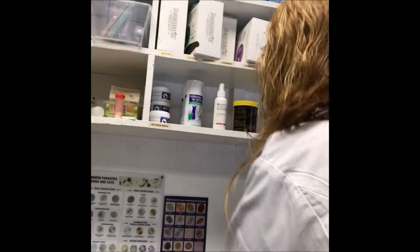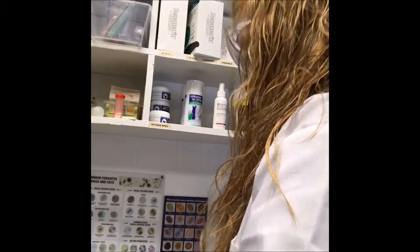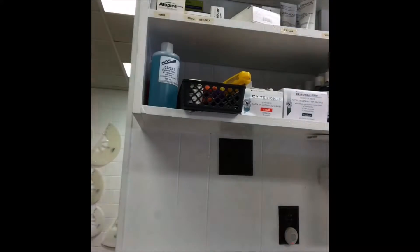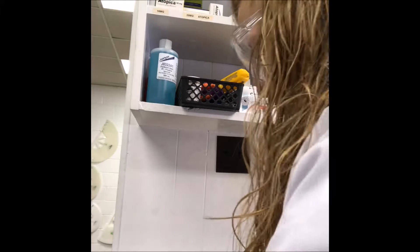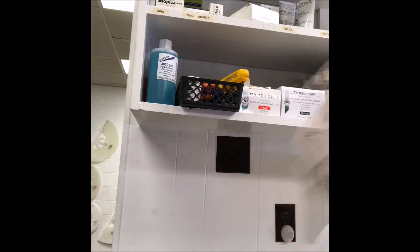So the next step — now that these are dry — is to take them over here. We don't have frosted ends, so I've literally just put some tape on the tips of these. I'm about to clip the tape off really quick, and then we're going to stain these. We have our dip quick stains here as you can see.